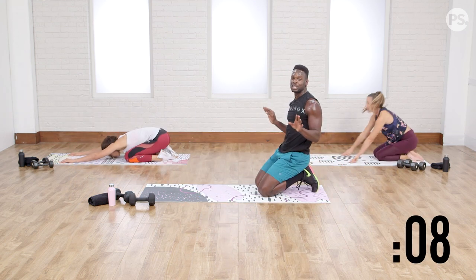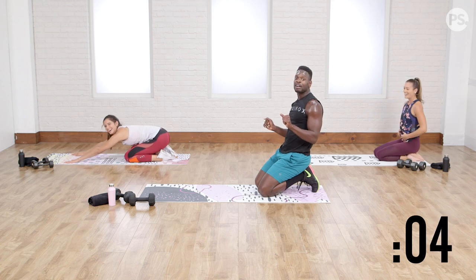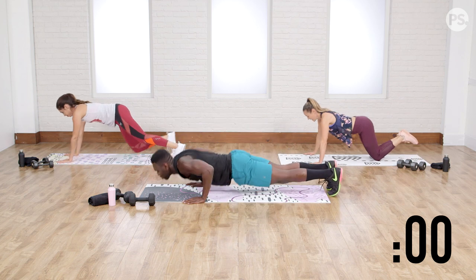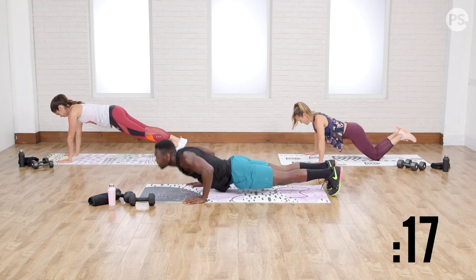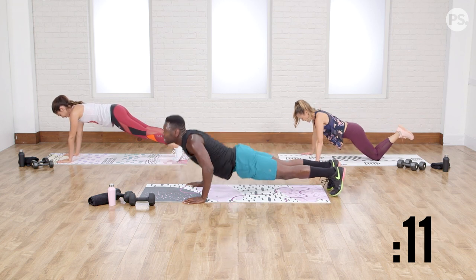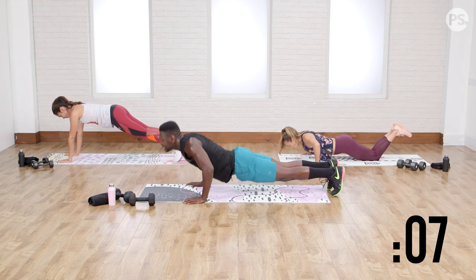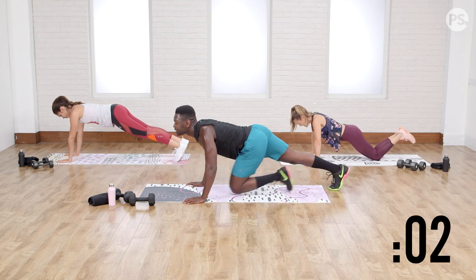One more set — no more push-ups today, I promise. PopSugar told me I'm not allowed to lie to you. Second set, let's do it. Go. I believe it. A lot of times in exercise, the biggest thing I see holding people back is that they don't believe they can get through. Believe it first, then achieve it. Set the goal. Know that you can. Know that you will. If not today, tomorrow. Rest.